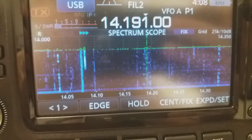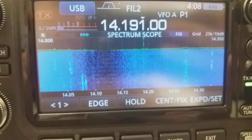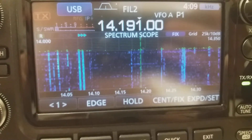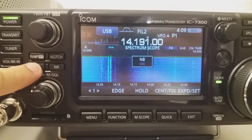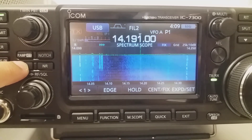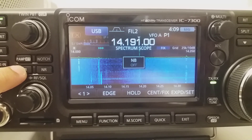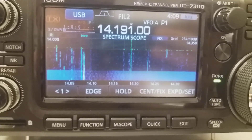So let's enable mine — the NR1. You see? The spectrum just cleans up. That's what you gain when you have an external noise blanker.